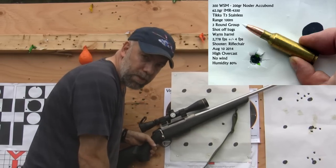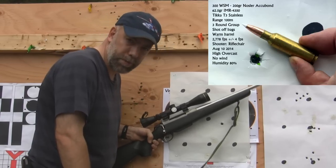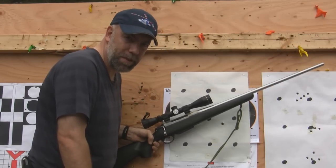Three rounds in one hole at 100, inch-and-a-half at 200. I think we found our moose/elk round. It's real folks — Revoltree signing off.